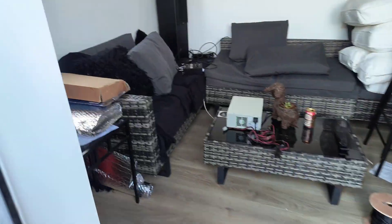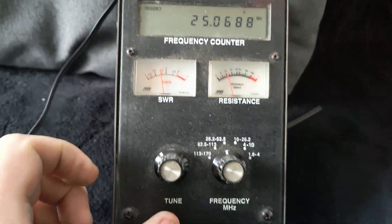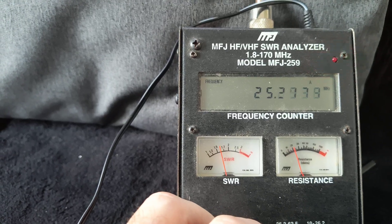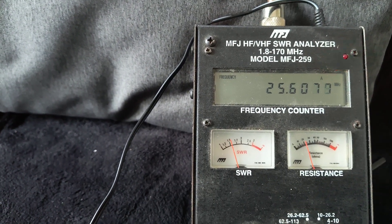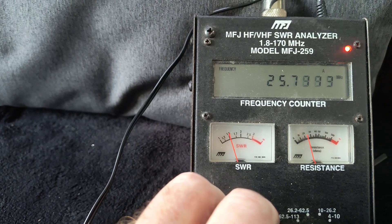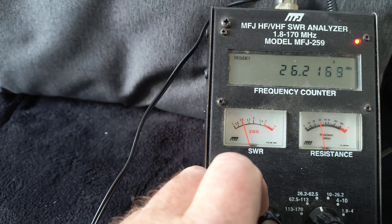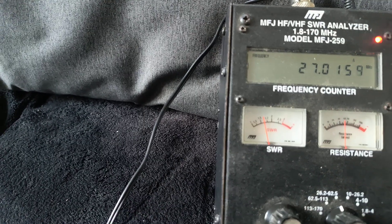Let's go into a sweep — let's have a look. So there's 25 MHz at 1.7, and there's 26 MHz just over 1.5.